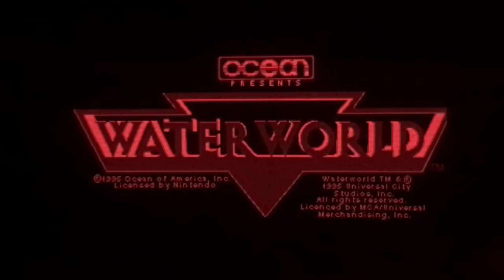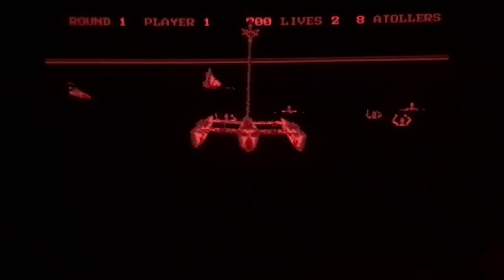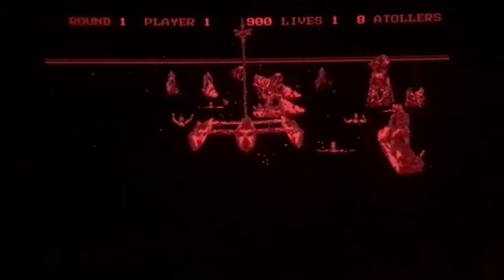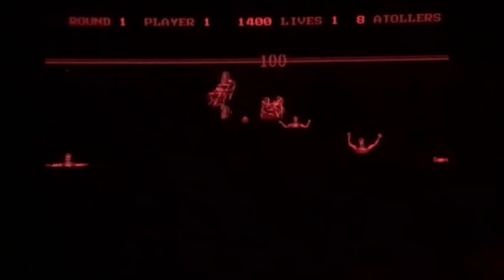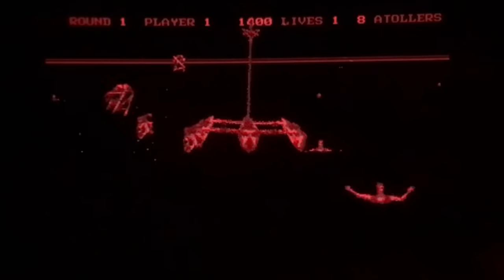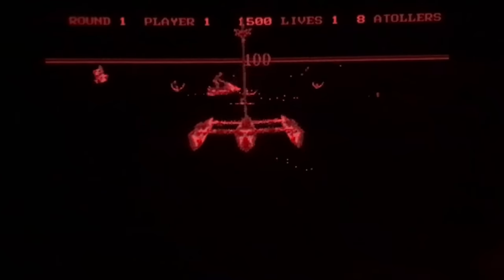In 1995 there was a Kevin Costner movie called Waterworld, so it was perfectly timed to get a Virtual Boy game. This game's all about saving the good guys and shooting the smokers — the guys on jet skis. You've pretty much seen the entire content of this game; it just does this forever, at least as far as I've gotten.